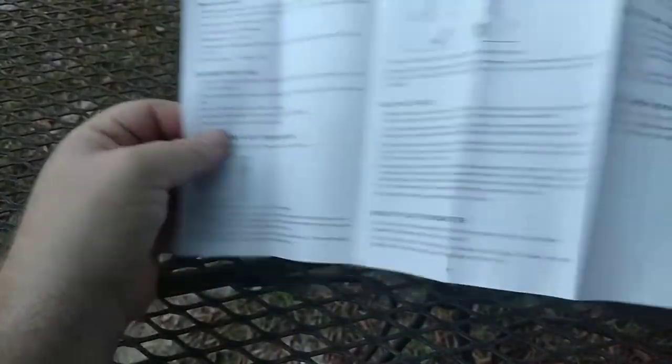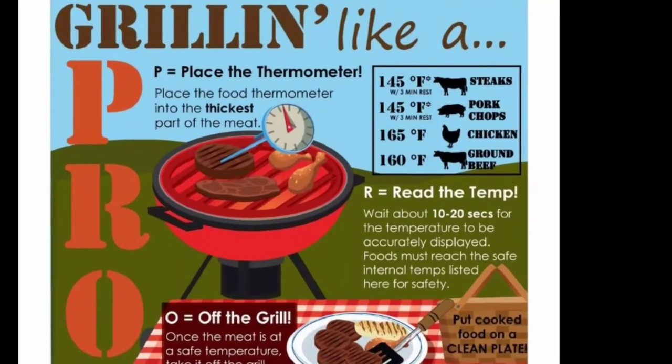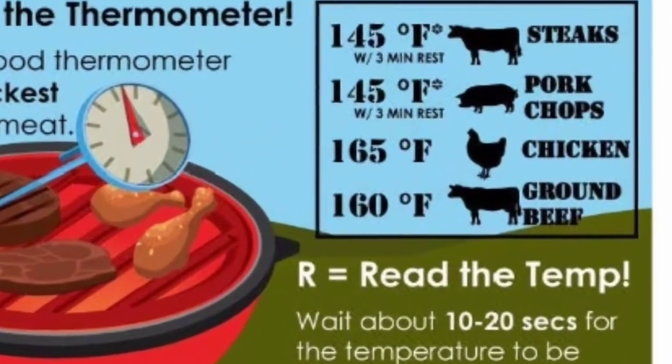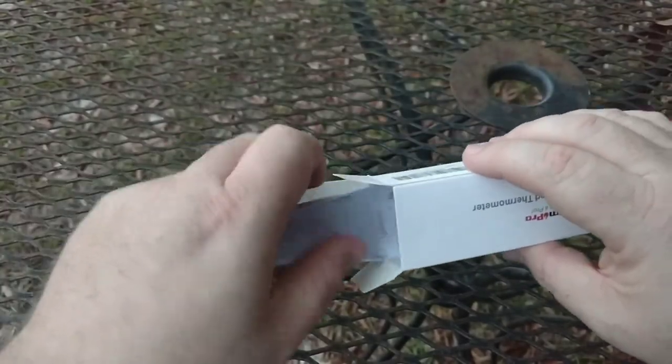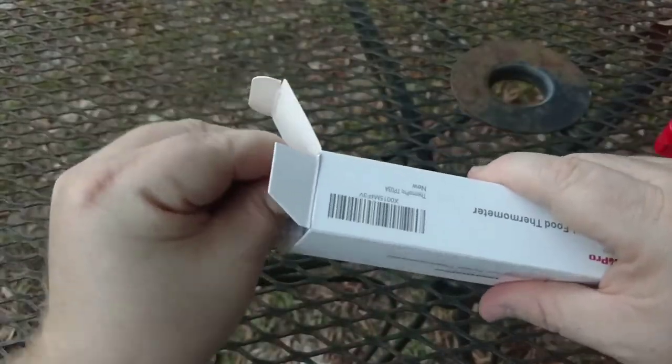You can always get a temperature guide off the internet — I'll try to post a little picture here. Of course, chicken and pork you only want to eat well done. For whole cut beef you can go less done, but you don't want to eat ground burger rare or anything like that. Anything that's ground needs to be cooked through, but anything sliced like steak you can eat rare.